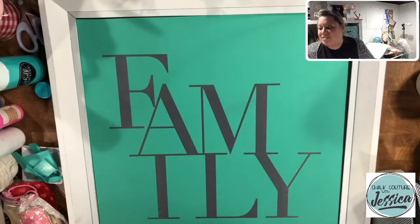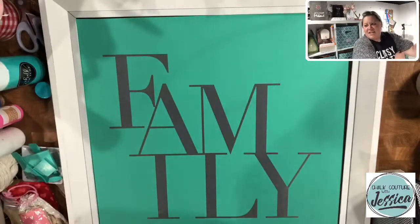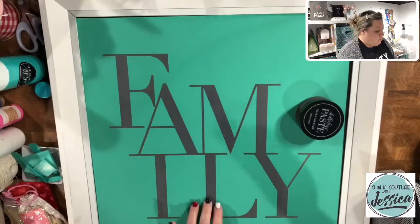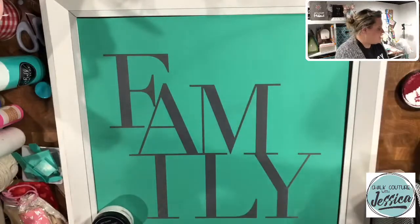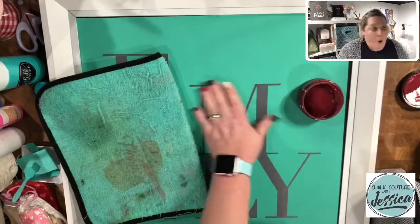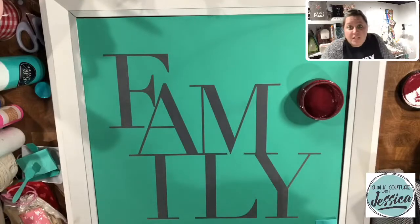Tomorrow we're going to reuse this transfer for something else — I thought of something else we could use it for. Chalk paste — check. I'm going to do F-A-I-L in bright white and the M-Y in the shimmer red. When I was looking at this transfer this morning I saw the M and the Y and I was like, I could do 'my family' if I do a different color. So hopefully it works out — I feel like it's gonna. It could not turn out, but we're going to see.